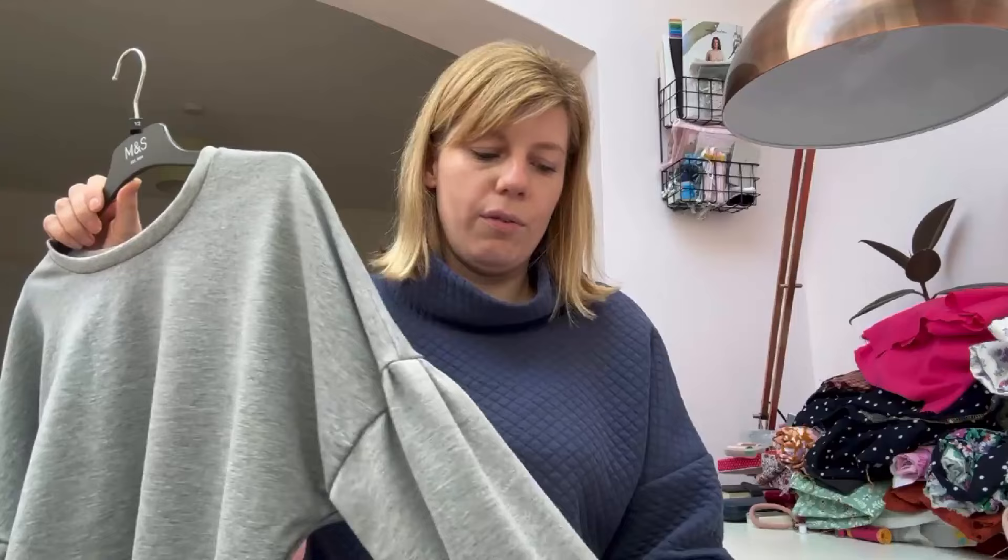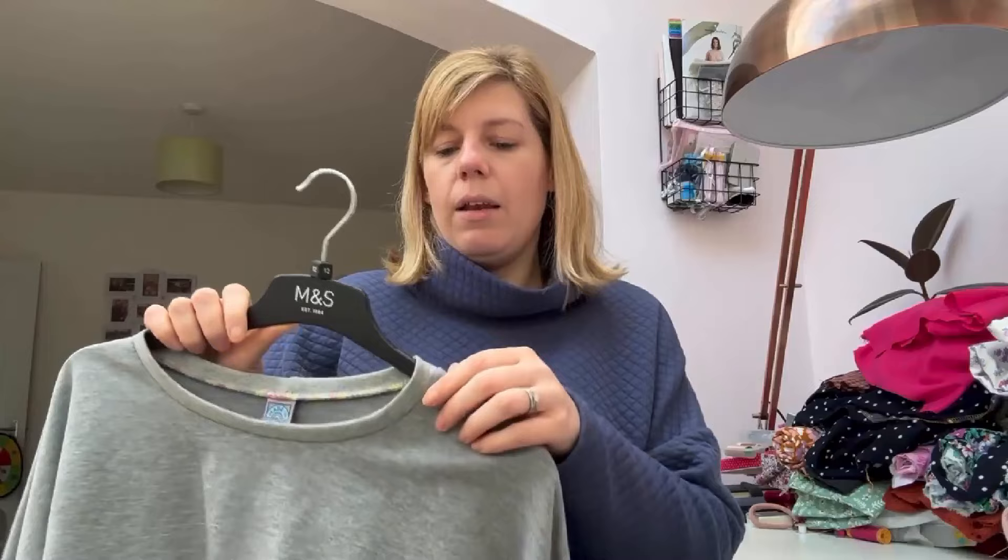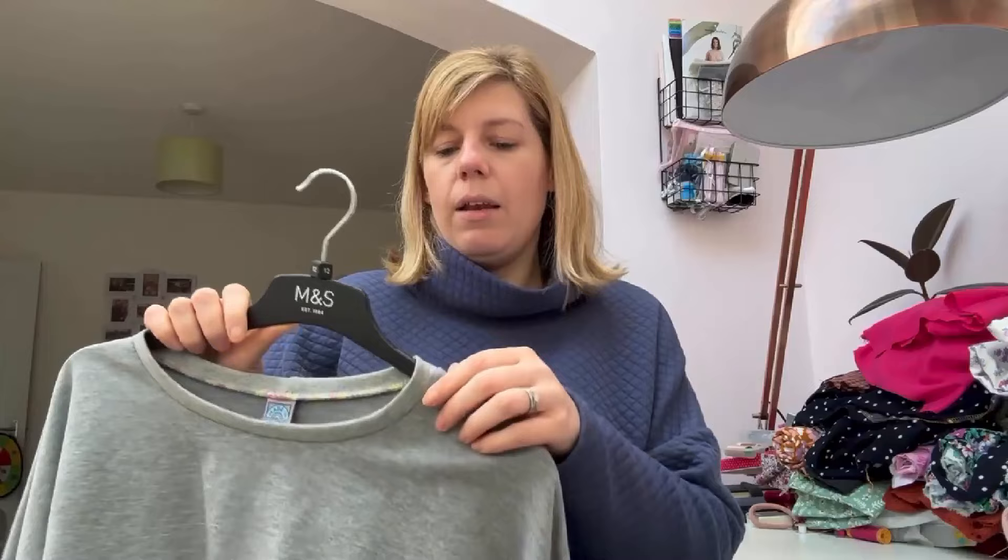I don't know if this gray does anything for me, to be honest. I feel like it washes me out a bit, but it'll be a nice top to wear around the house. I just liked that it was a bit different with the gathering and the elasticated sleeve, so I think I'll make it again in a color that complements my skin a little bit more. I'm chuffed with it anyway - another fabric out of my stash, which is always good. I'll put the details of the pattern and the measurements in the description down below.